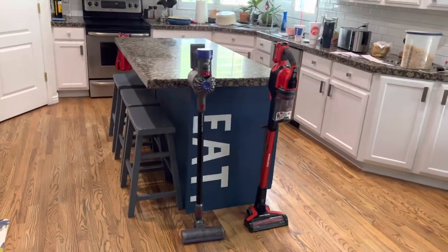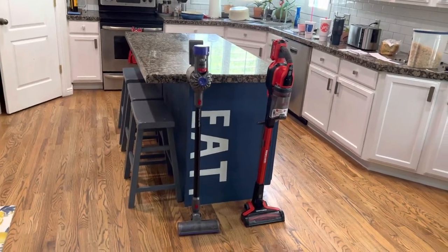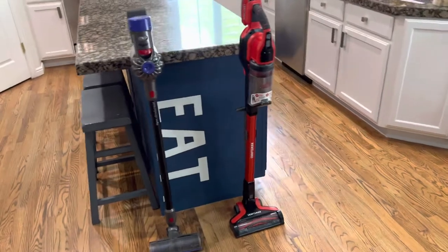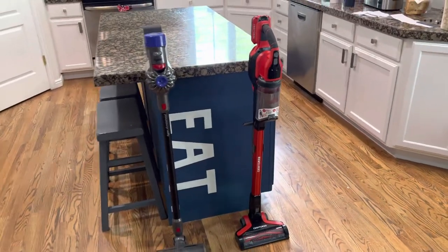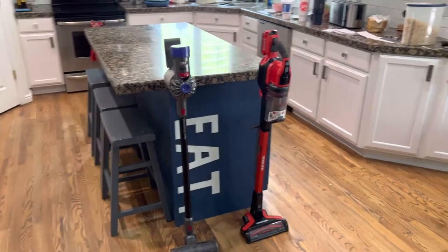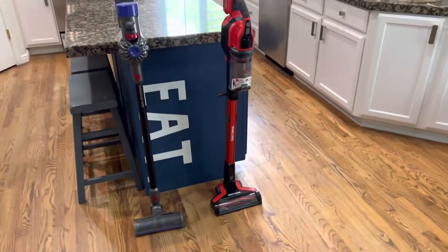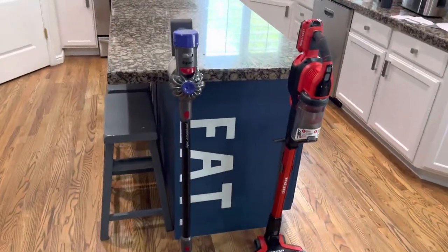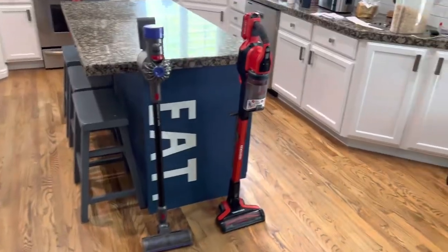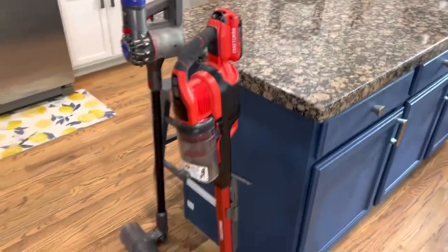I don't do review videos most of the time, but in this particular case I just bought a new item and it impressed me enough to where I think I have some things to say. I don't work for Craftsman or anything — I've just had this thing a day — but I just bought this Craftsman stick vacuum.